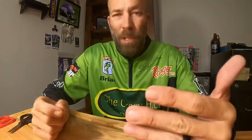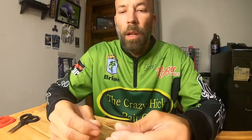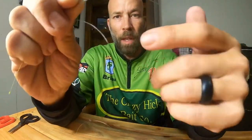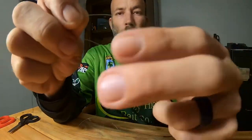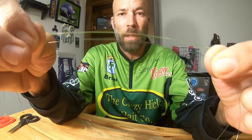The last knot — I wasn't going to do this one, but I get asked enough: what do I do when tying braid to a fluorocarbon leader? I use what I think is called a uni-to-uni knot. I've got two different colored lines here — we'll pretend this is my leader and this is my braid. Basically lay them over the top of each other. I usually give myself six or seven inches of line.